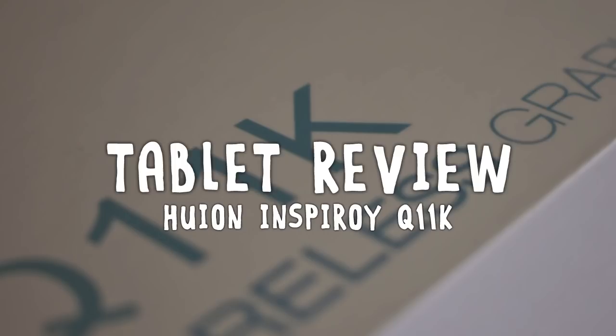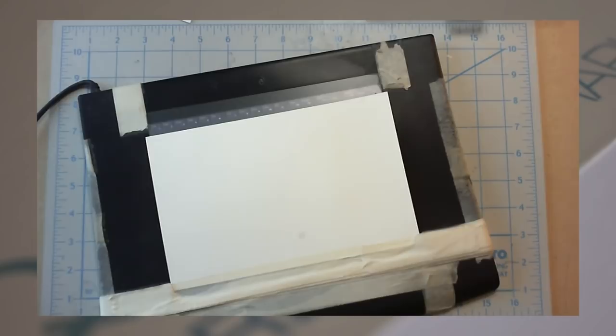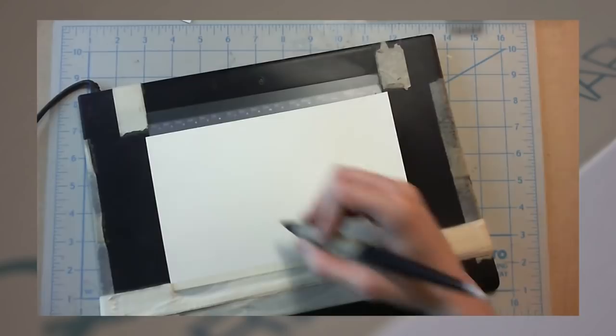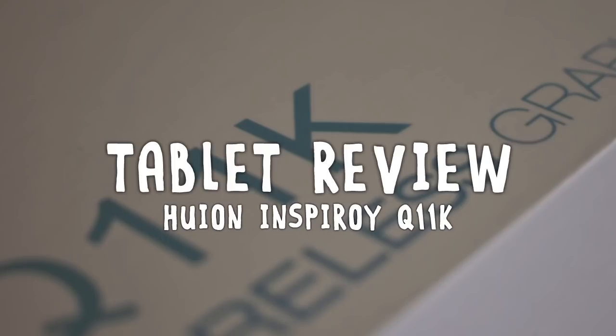Some of you may be aware that I've been using the same tablet for the entirety of my art journey. Everything I've ever made has been done using the same N202 tablet that I've had for 15 years. I still have no real problem with it. As far as I'm concerned, hardware is rarely a barrier for artistic growth. Of course, some of you might not have found your tablet soulmate yet, so let's crack open this Huion and see if it might be a potential suitor.